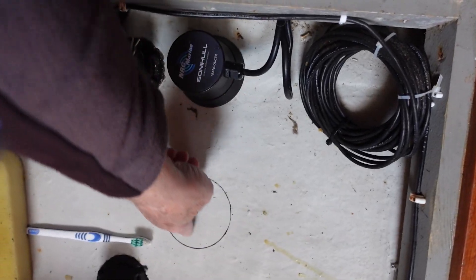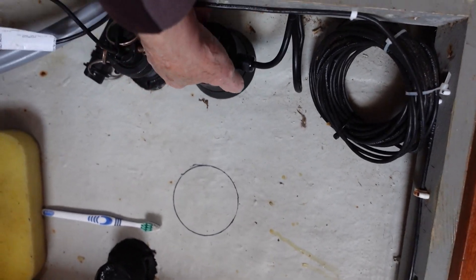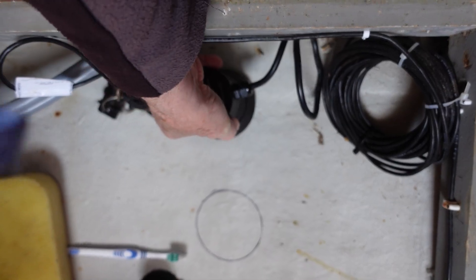So what I need to do is to abrade that area, get rid of the paint, so that we can epoxy this outer ring to the hull.